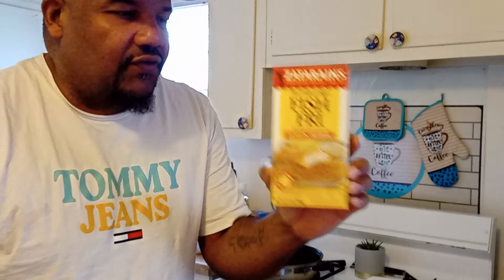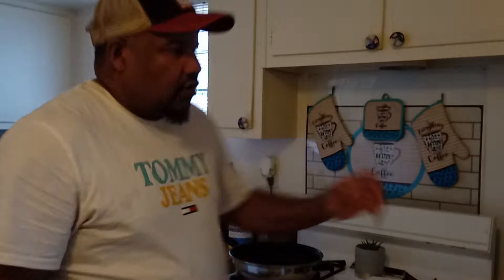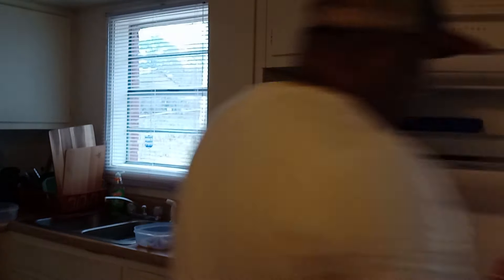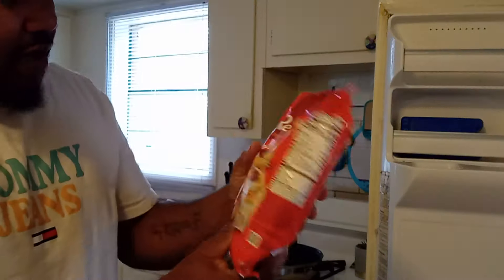I was going to put them in the deep fryer, but we're just going to cook them up on the stove today. And also my wife wants some potato logs. She likes some potato logs. So I went to the grocery store and got some Red Robin steak fries — the closest I can get to the potato logs.